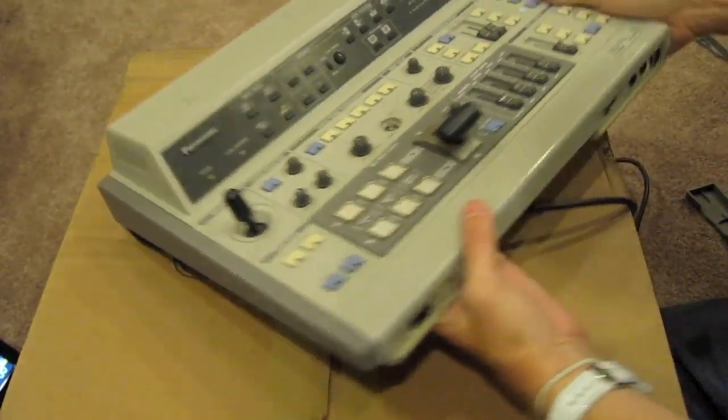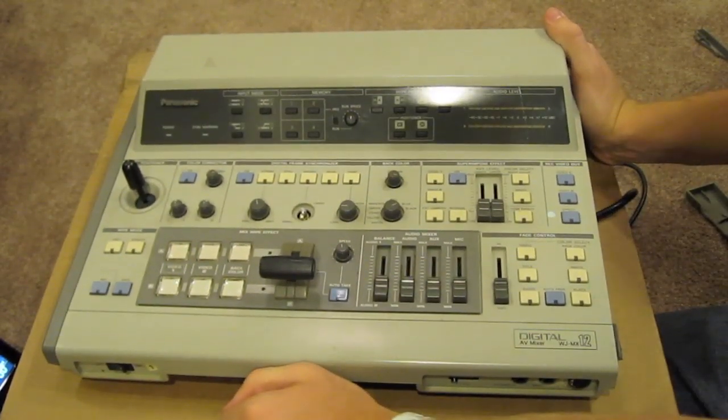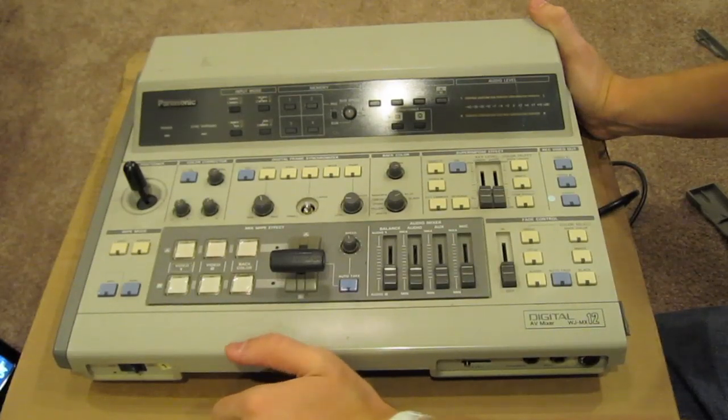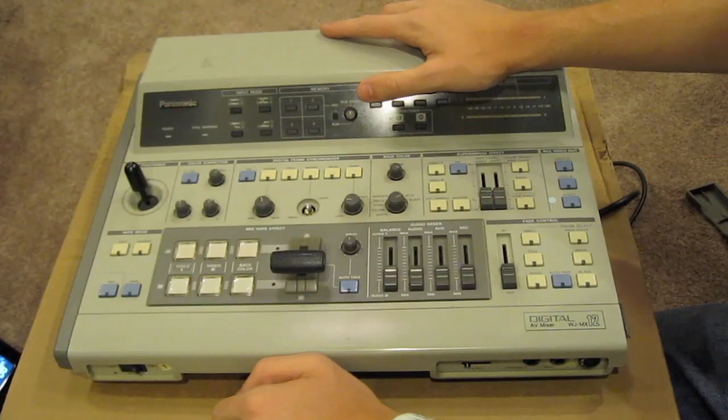I'll probably show you more of a demonstration of how to work this mixer once I figure it out, and I'll show you the setup that I have. I hope you guys enjoy this — check out the rest of my videos and I'll be showing you all more of this soon. I'll see you guys in the next video.